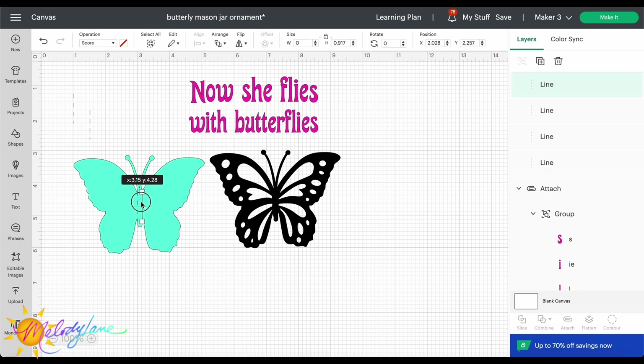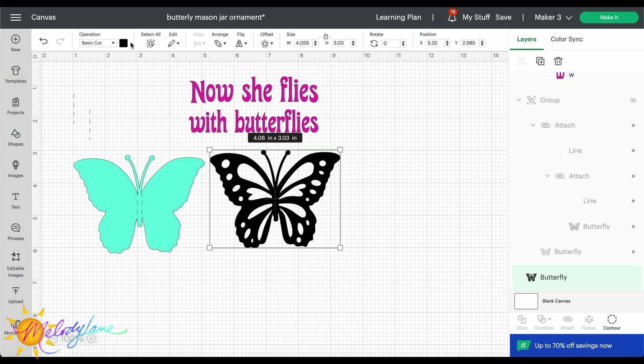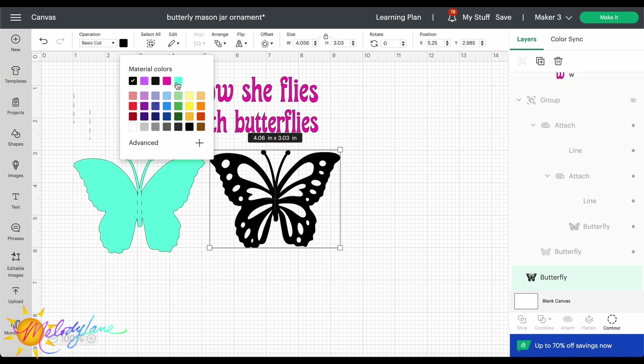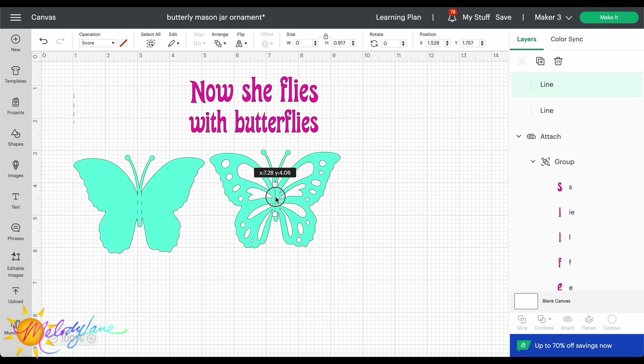You just drag those lines into place. Once you have both lines where you like on the butterfly, select both lines, choose your butterfly, and then hit Attach — that way it attaches the score lines to the butterfly. Now I'm going to the other layer and doing the exact same thing. I'm just changing the color so it's much easier to see black score lines on a different color.